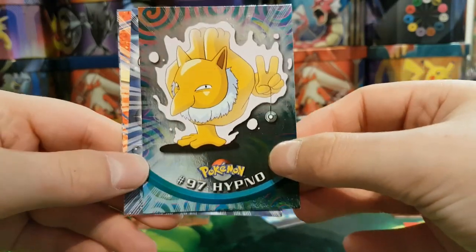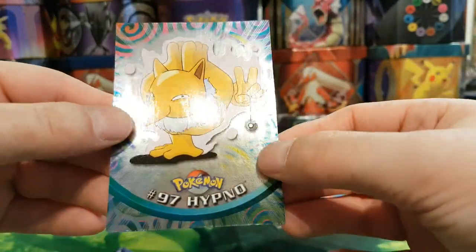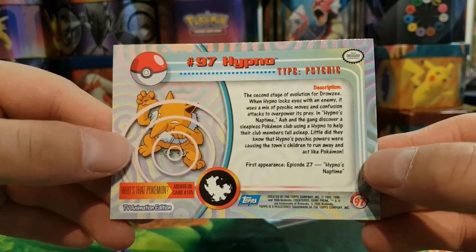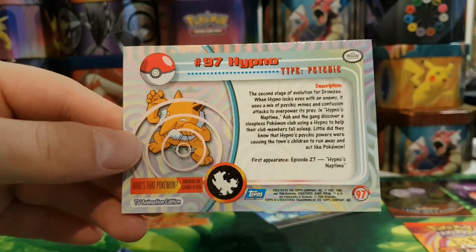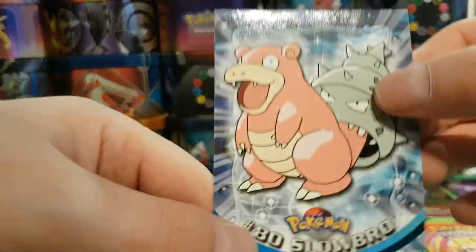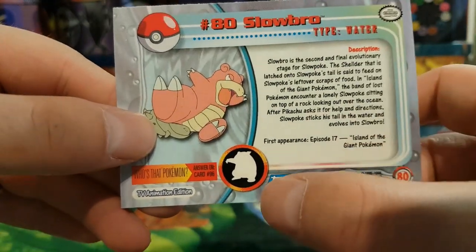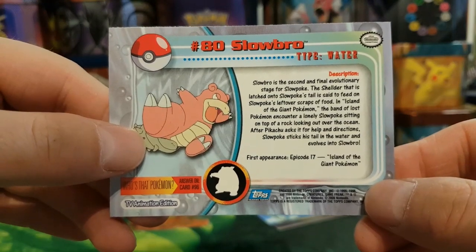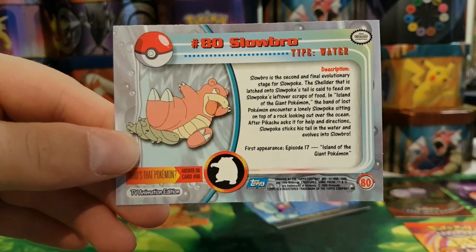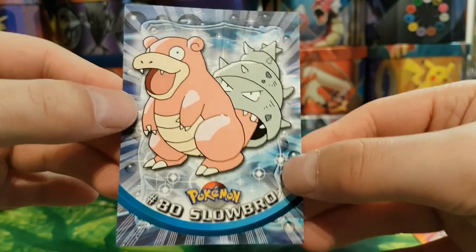The rare is a Hypno — we've already got that card as a standard one, but the holo is really nice. Double-checking to make sure we didn't already have it in holo — we don't, so really happy with that. The next card is a Slowbro with Drowzee there. I've always enjoyed using Slowbro in the games — defensively incredible. Unfortunately it's very slow so it generally doesn't hit first. Really nice card though.